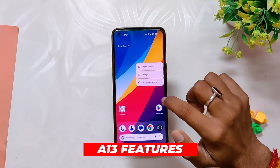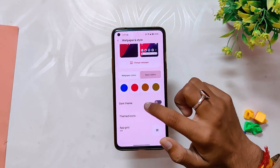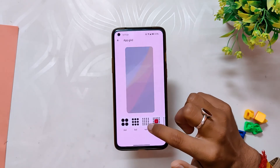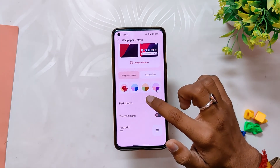Moving on, as I've already shown you, this is an Android 13 base build, so you have all the latest and best features of Android 13 — like more accent colors to choose from in the wallpaper and color section, a new music player widget, output picker, and other features. All the latest Android 13 features are there and working well.